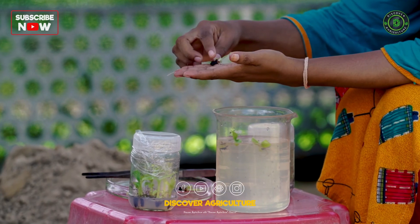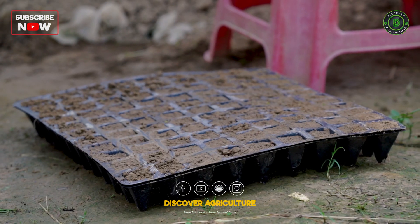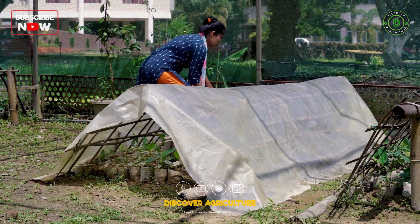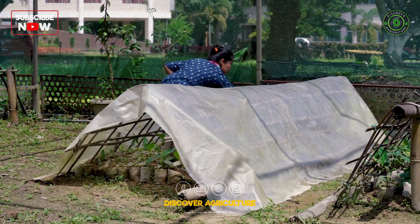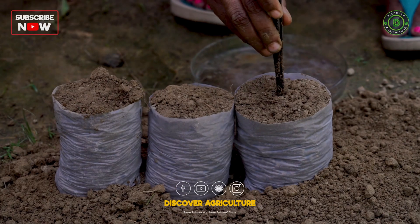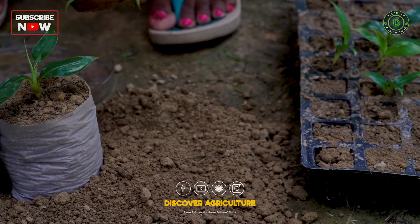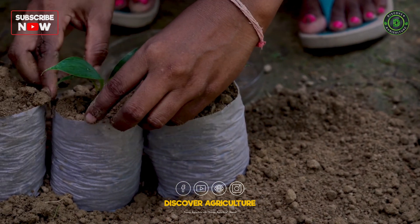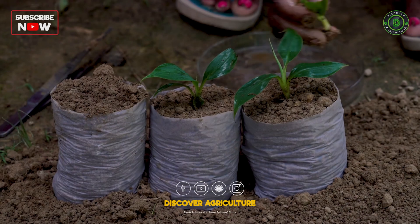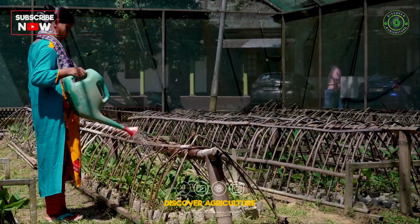Stage 4: Hardening. The hardened plants are prepared in two phases. Primary hardening: plants are transferred into cocoa peat trays and kept in polytunnels for 15-20 days to acclimatize to normal environmental conditions. Secondary hardening: after 20 days, plants are transplanted into potting mixtures made from 25% FYM (farmyard manure), 25% vermicompost, and 50% soil. These plants are kept in polytunnels for further growth.